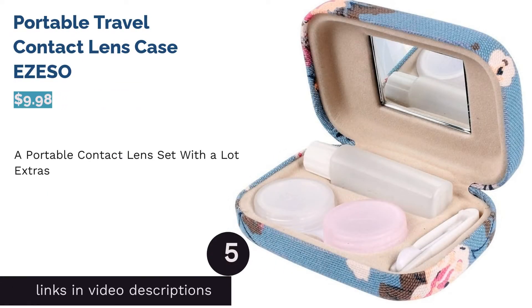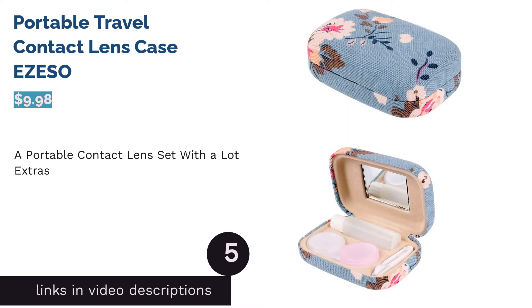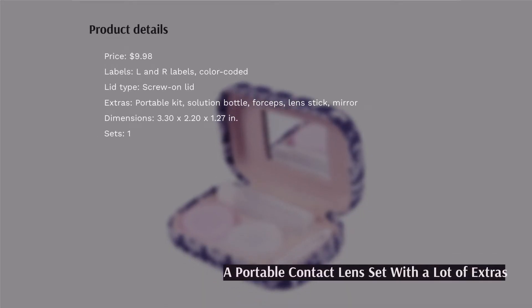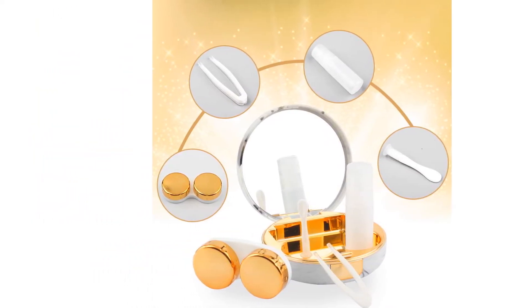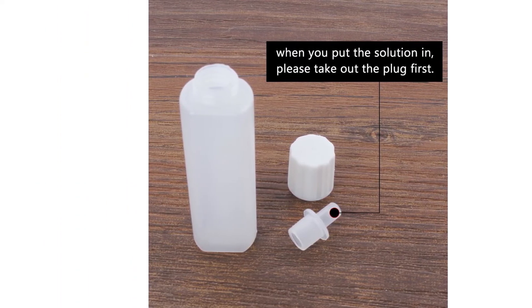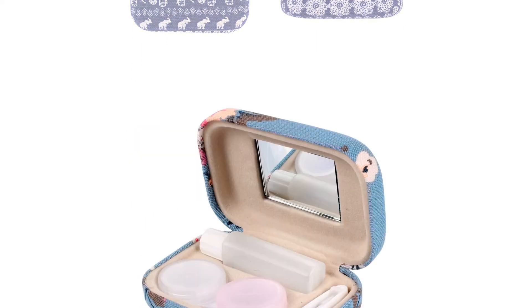The next product is the Portable Travel Contact Lens Case by Azesso. This cute portable contact lens set comes with extras that let you wear or remove your contacts anytime and anywhere. It includes a case with a mirror, a solution bottle, forceps, and a lens stick. The actual lens case has color-coded L and R labels, and the inside of the kit has a groove for each item in the set, so everything is held securely in place.